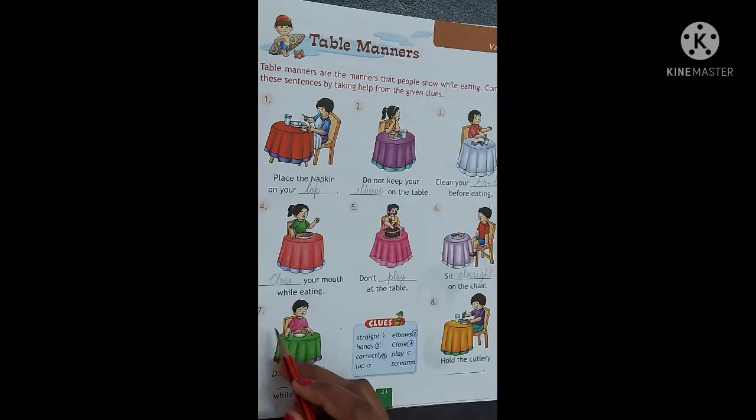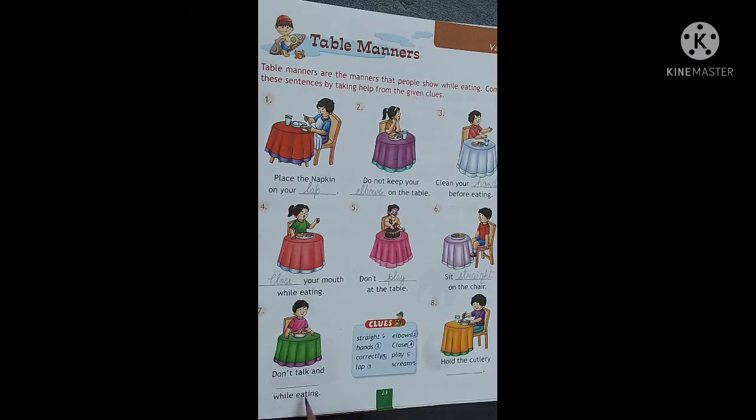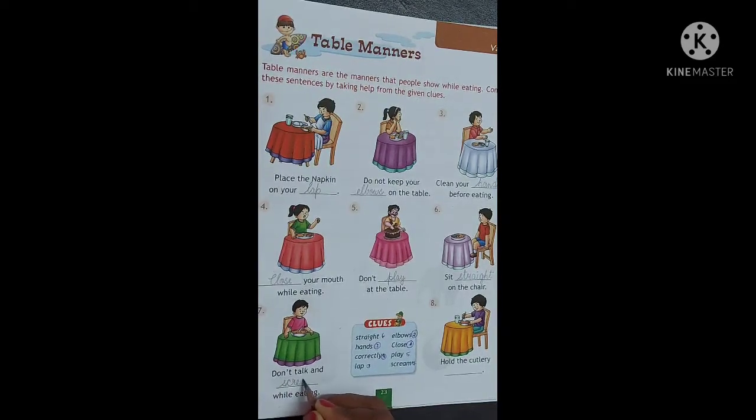Number 7. Don't talk and [blank] while eating. Here it is saying we should not talk and [blank] while eating. Hamei khana khate samayi baat nii karna chahiye aur kya nii karna chahiye? Yes, scream. S-C-R-E-A-M. Scream. Chilana nahi chahiye. Don't talk and scream while eating.